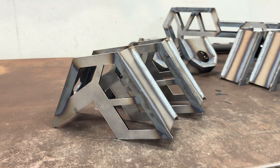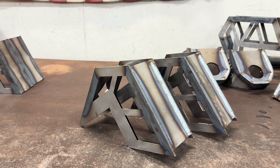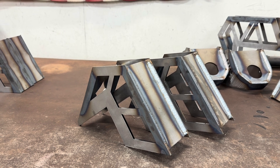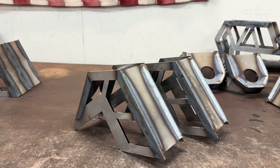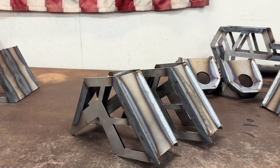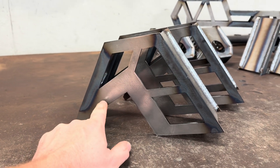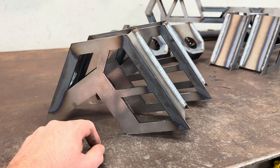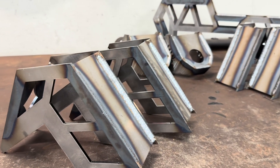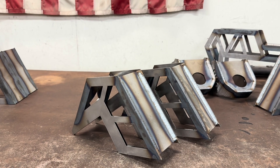The third set — there's no left and right, these are the same side to side. These ones are a little bit taller than the second set, more comparable to the first set, but they don't have one side taller than the other. Same thing as the last two sets: plenty of meat here to go through and trim whatever you need to make fit. And again, there's no holes in here, so get your bed in place and drill your holes.